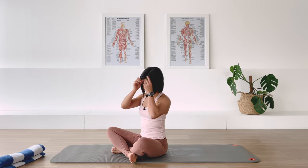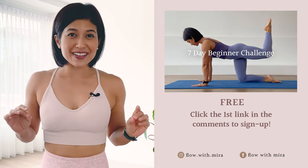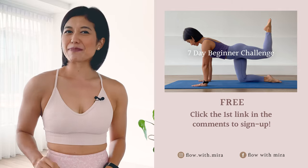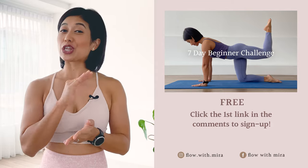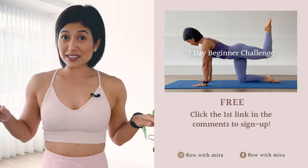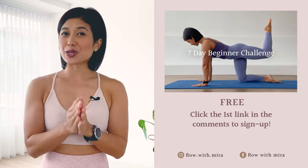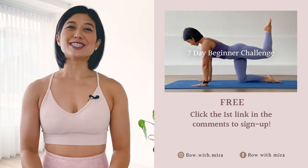Well done, excellent! Thank you for joining me and completing the whole class. What I want you to do now is go find a mirror and see how your shoulder, your upper back, and your neck is settling down on your body — then just observe. Don't sit down just yet; keep yourself mobile. I hope I'll see you back on the mat tomorrow. Take care and have a lovely day. I'm Mira and I'm here to help you love, look and feel your absolute best through Pilates. If you enjoyed this video, you will love my seven-day beginner challenge — click the first link in the comments below and sign up. You will receive daily workout videos focused on building a sustainable practice in as little as 15 minutes per day, for all levels. Please like, comment, subscribe and turn on notifications so you don't miss any of my free classes and programs. See you on the mat tomorrow.